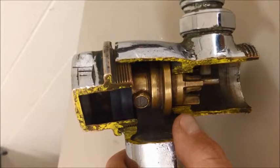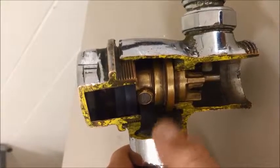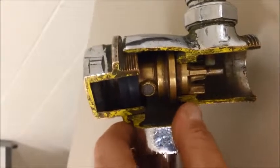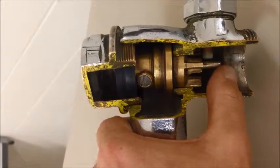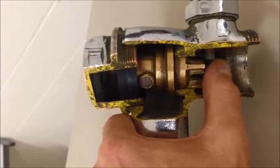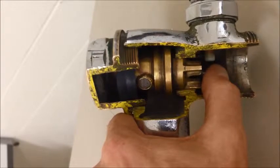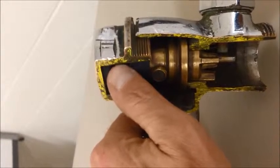To help you understand exactly how this piston works, you can see that the water is coming in this way. With the water coming in this way, all we have to do is move this little lever right here. That's our relief valve on this thing. There's a spring inside here, and when I do this, I release all the pressure on this top chamber.